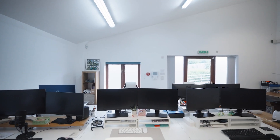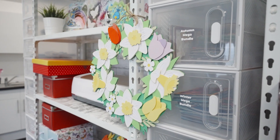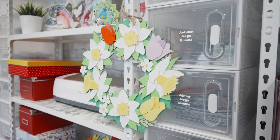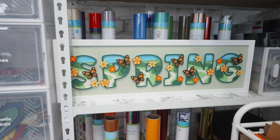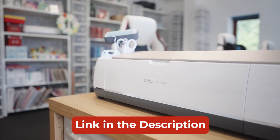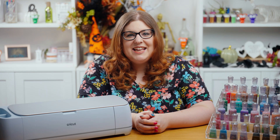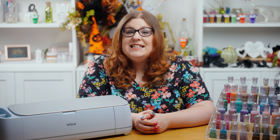So there you have it — a little overview of where I come to work every day and how I organize all my craft supplies. To learn more about any of the storage solutions shown in this video, check out the video description. I hope that you enjoyed taking a look around my craft studio with me and seeing some of my organization tricks and tips.